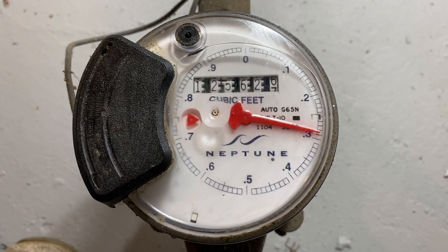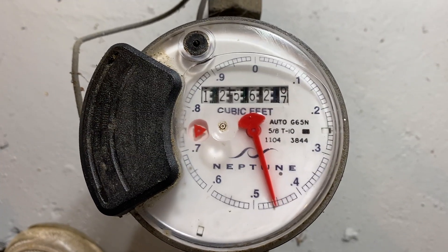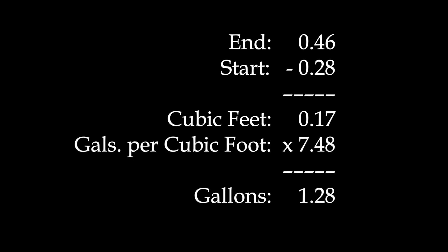We flushed that same toilet again for the high volume side. We subtracted and then multiplied. This time we got 1.28 gallons, just what the toilet is rated for.